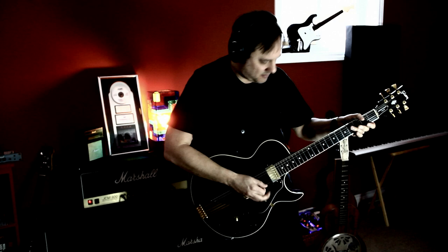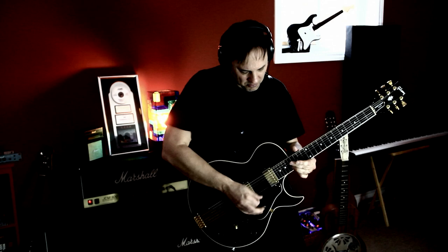As a rhythm guitar, the Howard can deliver that true, full-bodied sound. Here is a rhythm part for my track VFR.